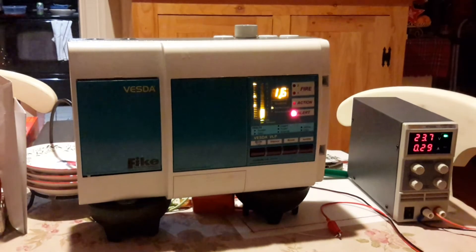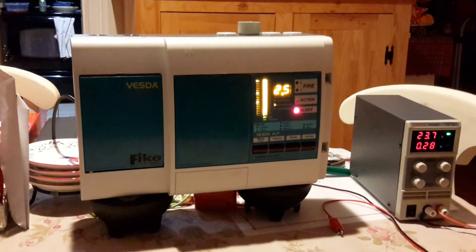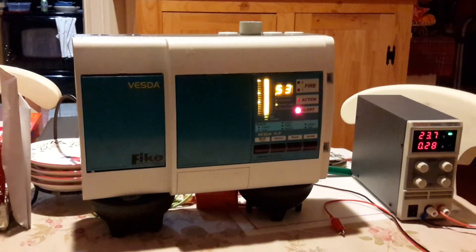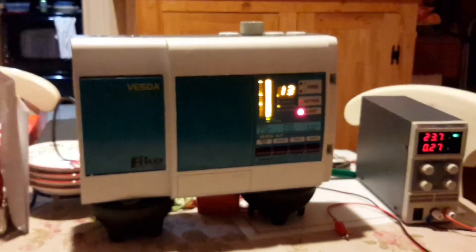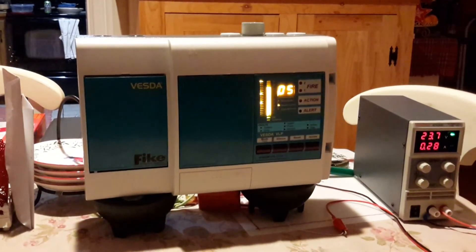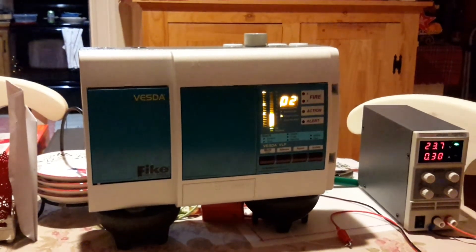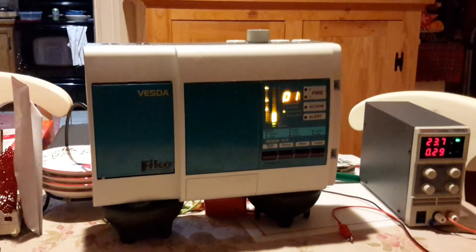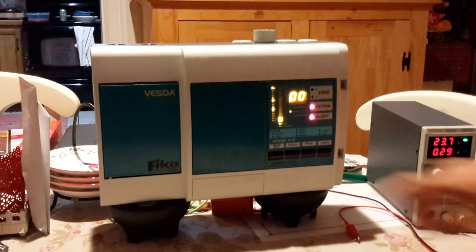Okay, that's way too much. Now, as you can see, the action light came on, because now it's detected more smoke. And if it detects enough smoke, the fire light will come on. So I'm going to silence that again.